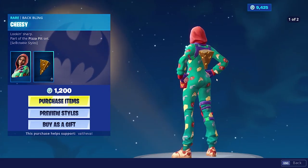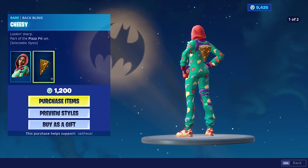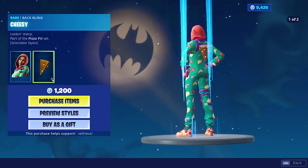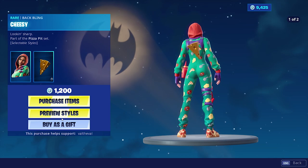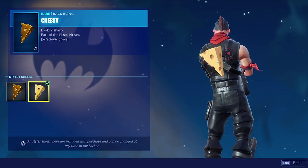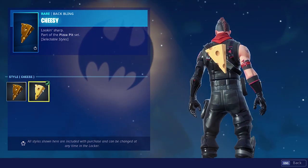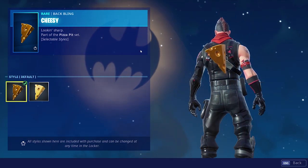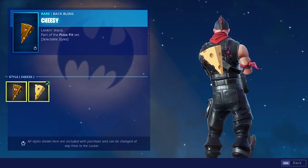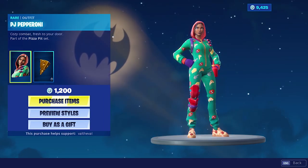It does come with the cheesy back bling — a gold piece of cheese — and you can change the style. It's just the cheese that has styles, not the skin itself. The cheese back bling has two different styles: the regular default and then a gold-looking cheese version. I don't know why they didn't just call this one regular and the other one the gold style, because it's clearly gold.